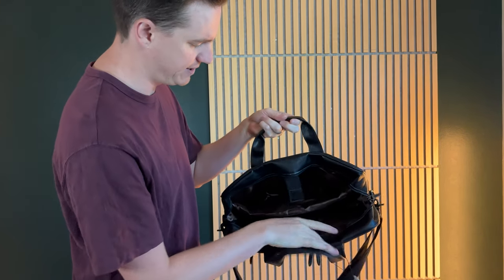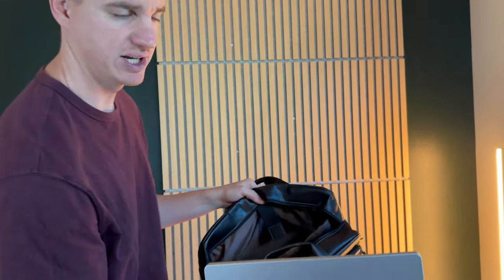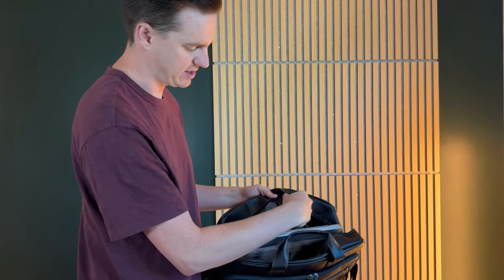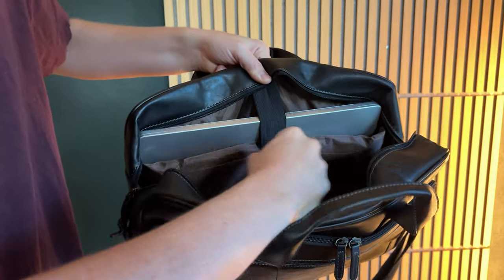On the inside there's a really large compartment. The back part is padded and perfect for a large computer — I have a 16-inch MacBook Pro here and it slides right in and fits really nicely. Then this velcro bungee strap just goes right over it to secure it.